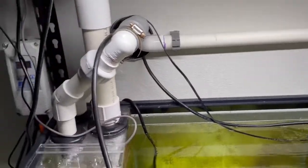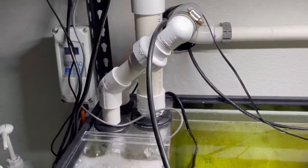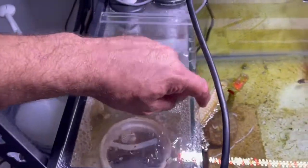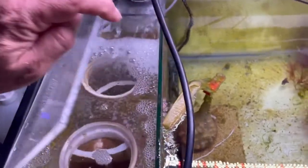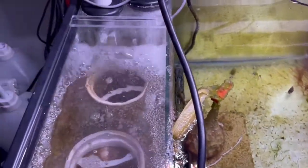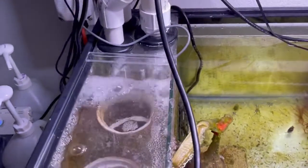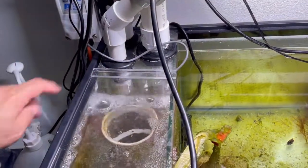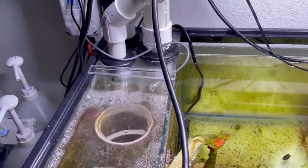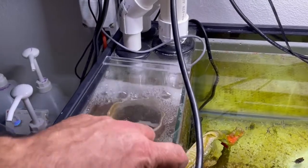Now it's going to be tackling cord management because right now it's just kind of goofy and all over the place. I did use some acrylic to make these covers so that I can keep the salt creep under control. Tap Plastics — love that place. They actually just gave me some free acrylic that was scraps, some quarter inch stuff, and I bought some glue.